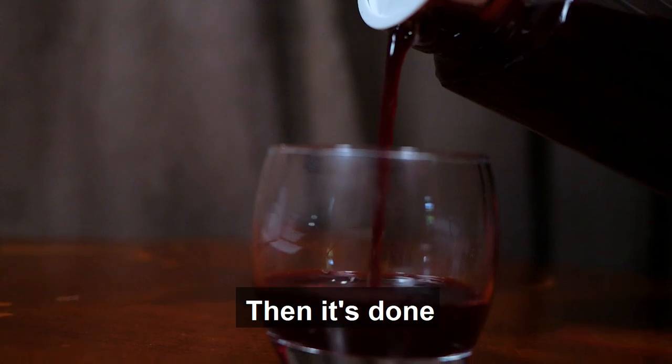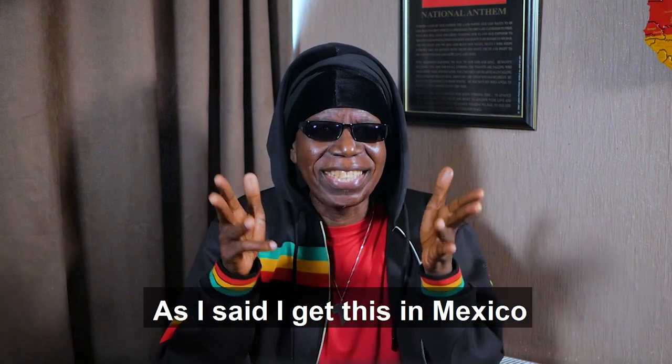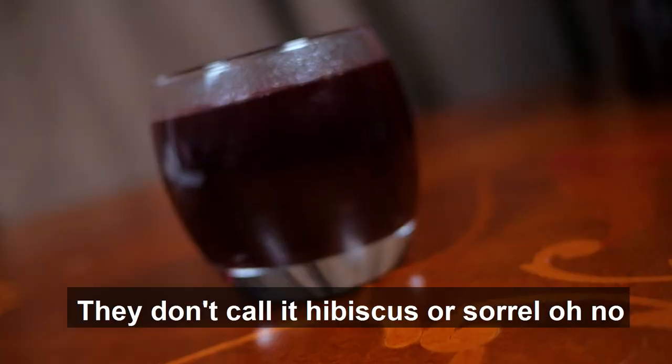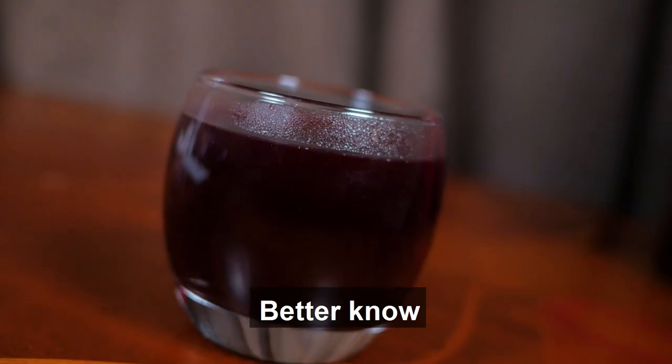Make it chill, then it's done. Full joy, have some fun. One thing before I go — as I said, I get this in Mexico. They don't call it hibiscus or sorrel, no. They call it Jamaica. Better know.